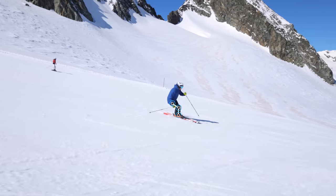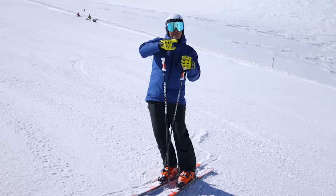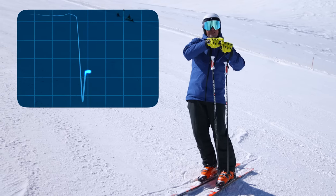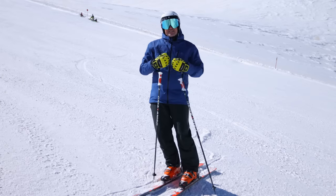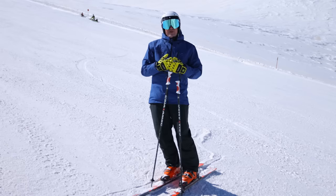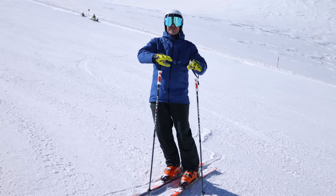But if I start to manage the pressure and bend the ski, I get a mini break every time I start the next turn — right here, I get a break. If I'm bracing, that effort just stays up the entire time. But just like a heartbeat, I want to have a relaxing stage. That relaxing stage allows my muscles and my body to recuperate so that it's not a consistent effort — it's a bunch of mini efforts all the way down the hill.